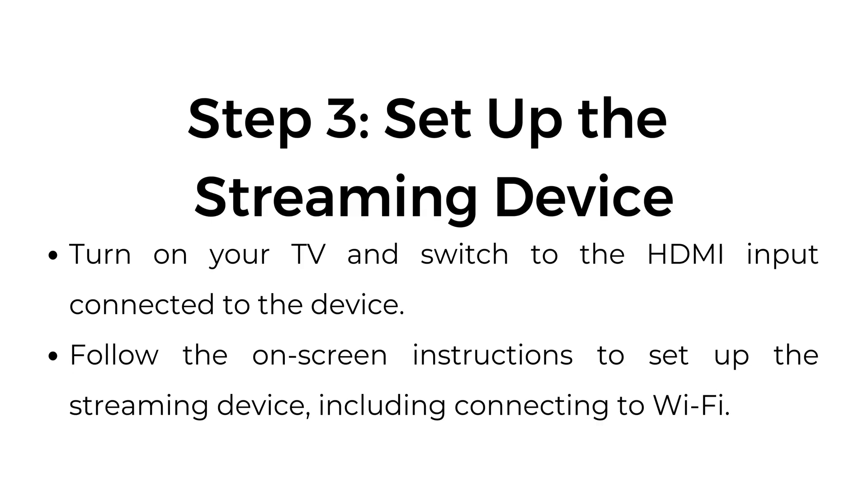Step number three: set up the streaming device. Turn on your TV and switch to the HDMI input connected to the device. Follow the on-screen instructions to set up the streaming device, including connecting to Wi-Fi.